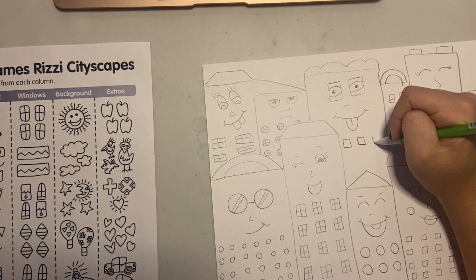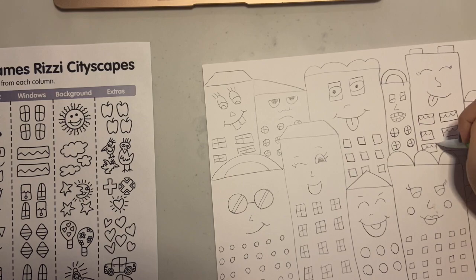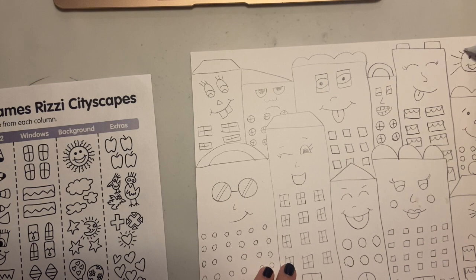Once you're done with all your windows, you can look back at your sheet of paper and look at the extra other fun details you could add. You can add things in the sky like a sun, clouds, airplanes, a blimp, birds — anything you can imagine.